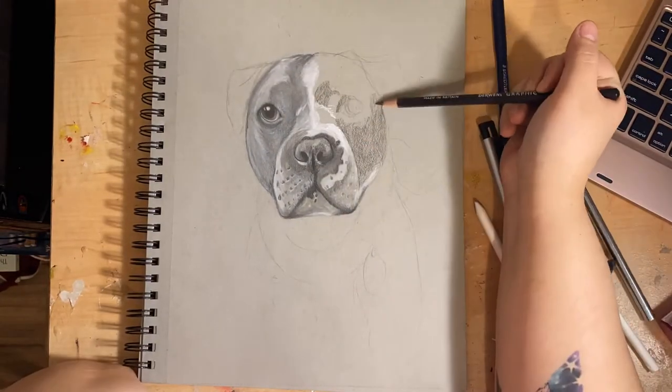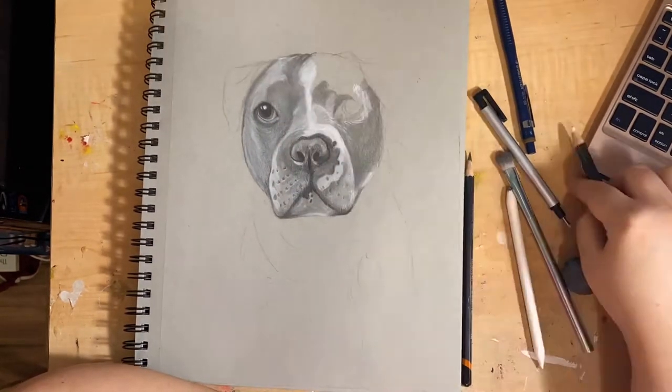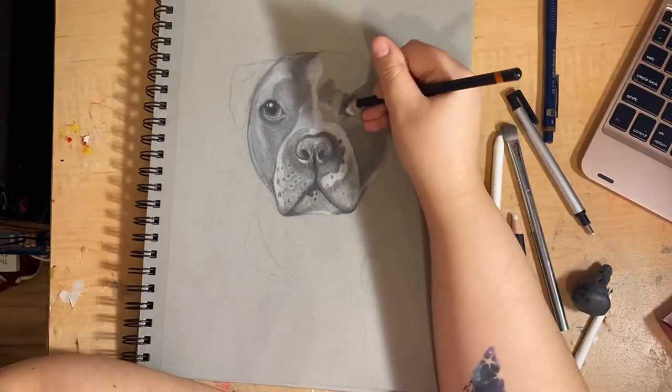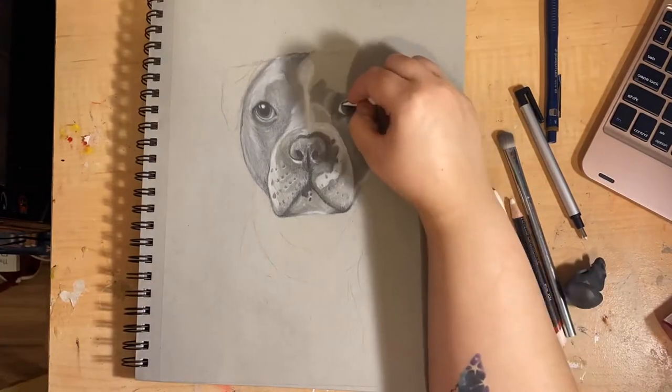While the eyes were a little crossed in the reference photo, I felt like in my picture it was way more obvious. So I tried to tweak that. You'll see me go back and forth on the eyes quite a bit towards the end of the video.